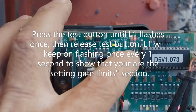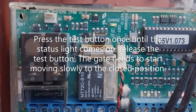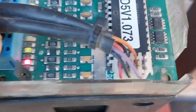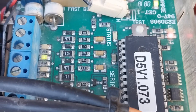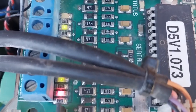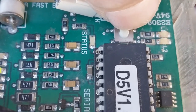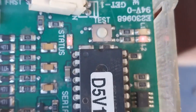We are now going to program the D5 Evo controller card. The set link has been fitted onto the two pins and the set light is on. L2 is constantly illuminated. We are going to press the test button once until L1 illuminates once — L1 is flashing once every one second. We press the test button again until the status light comes on. As soon as you release the test button, the gate will start moving slowly.